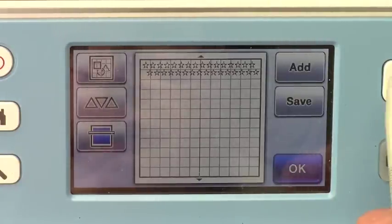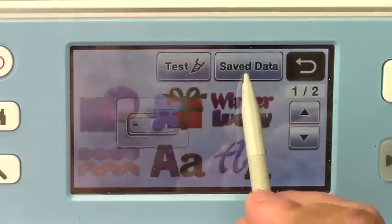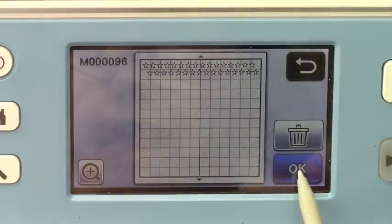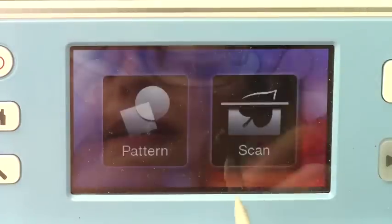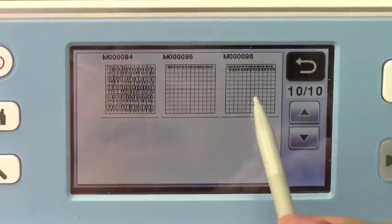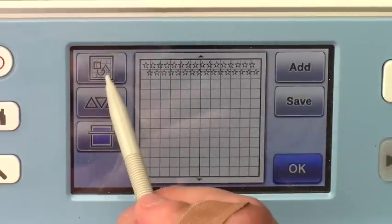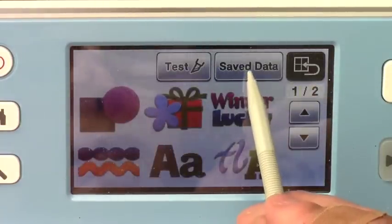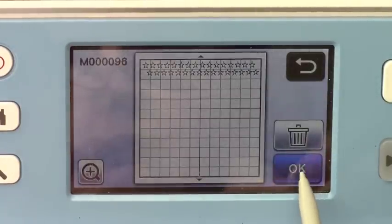Now I will go back into my patterns and find my saved data of those two star rows right there. Click OK. Let's go back to save data and find my star patterns. And then I am going to add another row. So I can either do that this way by going back and adding it.